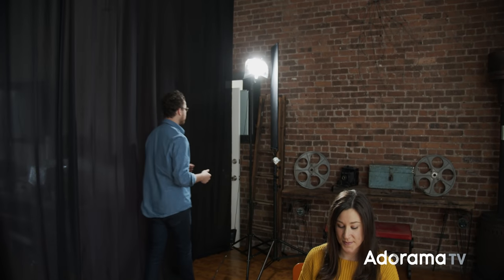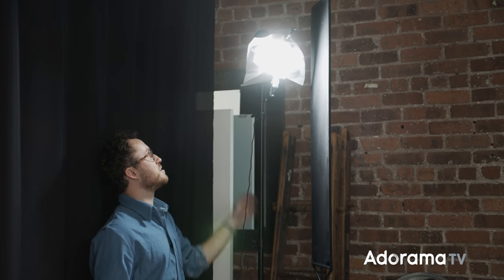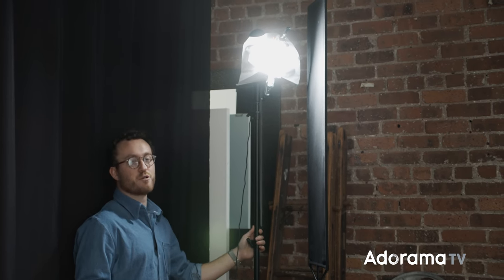Behind me is also the ML60, which is being used for a hair light and a rim light, giving me a little separation from the background. Right now, just in the book light, I'll show you what the key light is doing. Back here, the ML60 is coming down creating a bit of a rim light, a bit of a hair light — it's got a little bit of diffusion just basically clamped on there, giving it a little bit of edge and a little bit of pop from the background.